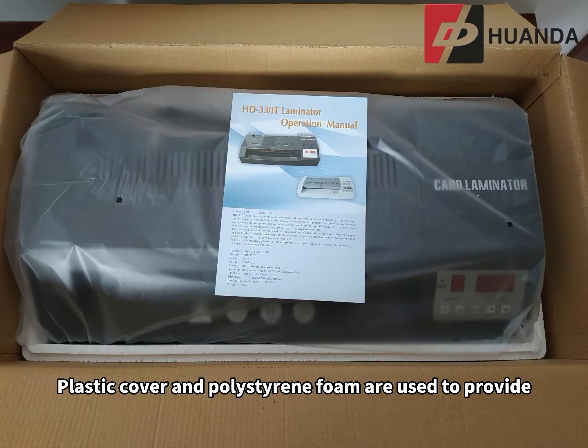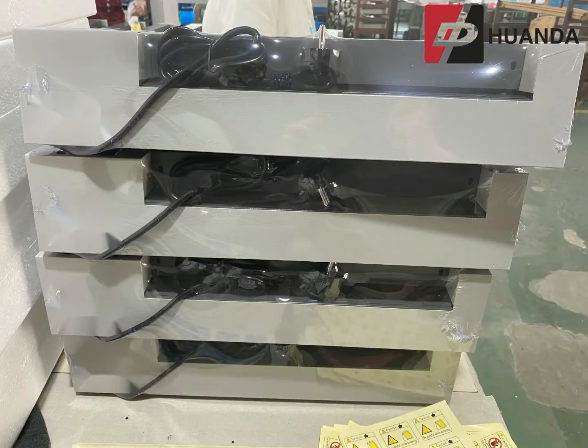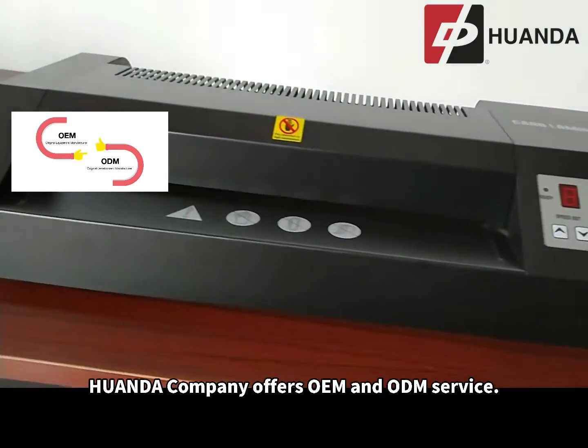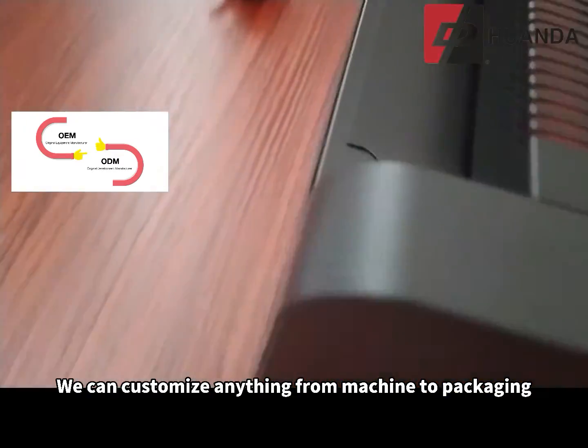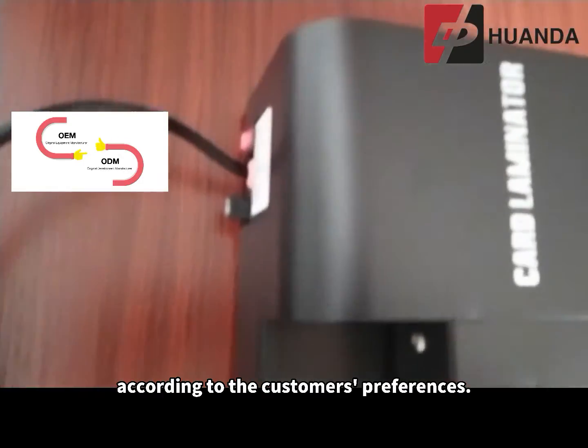Plastic cover and polystyrene foam are used to provide extra protection of the machine. Huanda Company offers OEM and ODM service. We can customize anything from machine to packaging according to the customer's preferences.